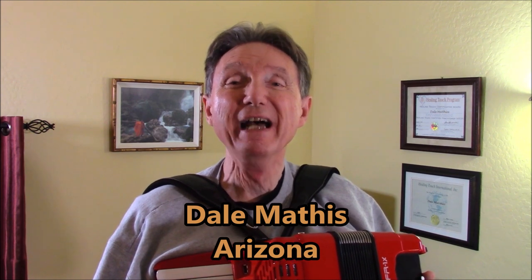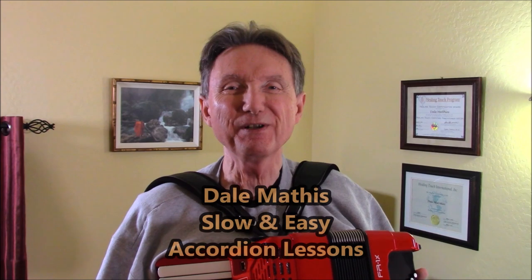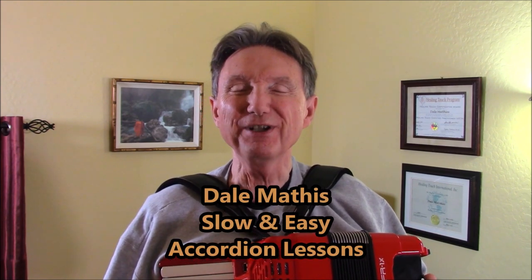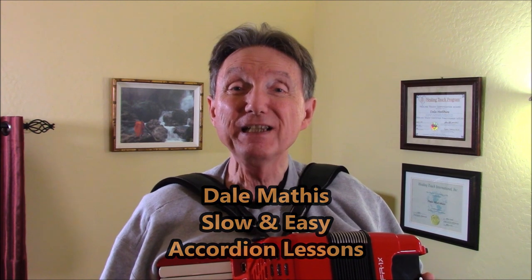Hi there, I'm Dale Mathis coming to you from my home studio in Sun City, Arizona. Today I am playing three tunes from the Dale Mathis Slow and Easy Accordion Course. These are supplementary solos I've added to Lesson 7, and the one I want to spend time going through today is O Solo Mio.